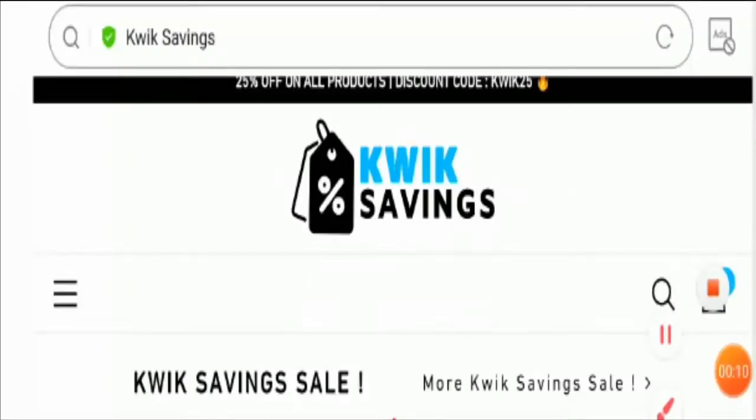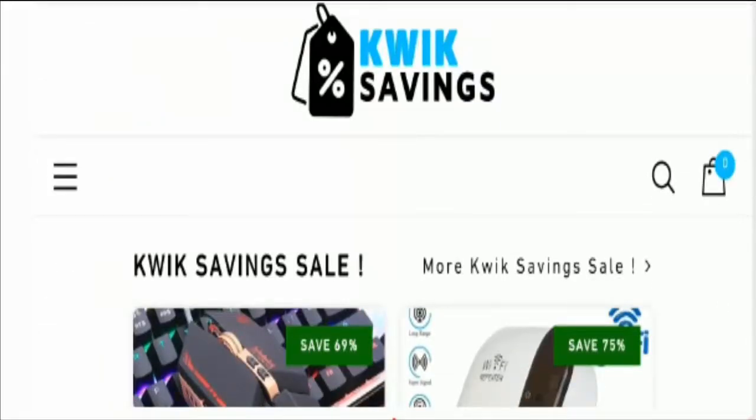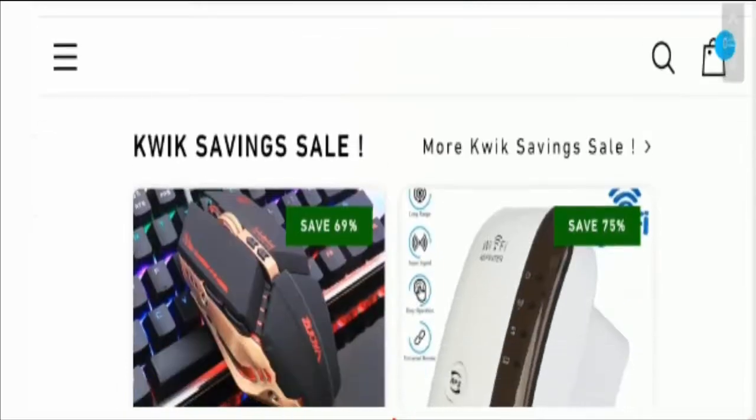Hello friends, welcome to all of you in this new video. Today I'm going to explain about quicksavings.com reviews. Friends, this is not our website. If you have never ordered anything from this site, then this unbiased review will help you in deciding the answer to this question: should I buy from it or not?